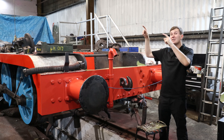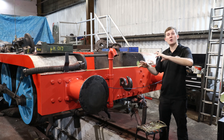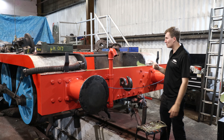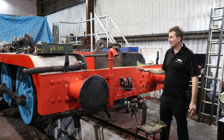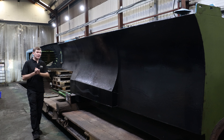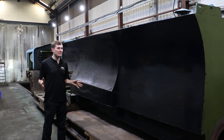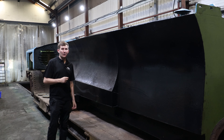Looking at our little tank engine, on the interior motion they've currently got one of the eccentric straps fitted. They're going to fit some more — these form part of the valve timing and ultimately the drive system for our little blue engine. On the exterior, they're currently starting the paint job with some undercoat, which is really tempting but I know I shouldn't touch it. Our little blue engine's tanks, cab roof and splashes have all been brought into the paint shop where they'll be cleaned down, painted up and ready to go back on the locomotive.